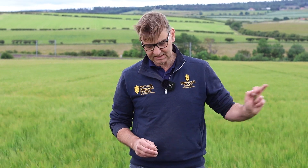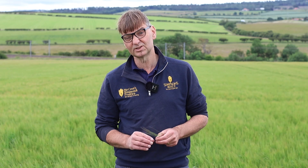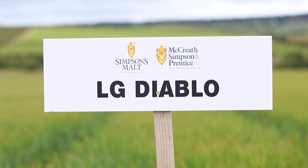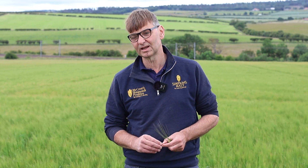In two or three weeks' time we'll come back to these trials again. You can see I'm stood in front of a variety - SY Arrow, new kid on the block - which looks like it's got a lot of promise with good yield figures. Myself and Laurel will come back and look at the varieties in a bit more detail - the Laureates, the Diablos, obviously the good old Golden Promise - and run through some of the more promising candidate varieties that are probably coming to light.